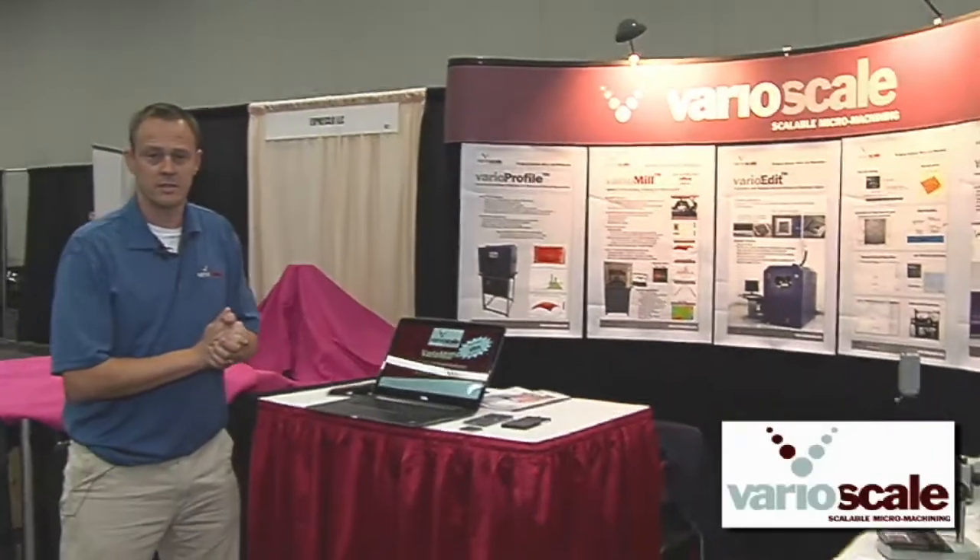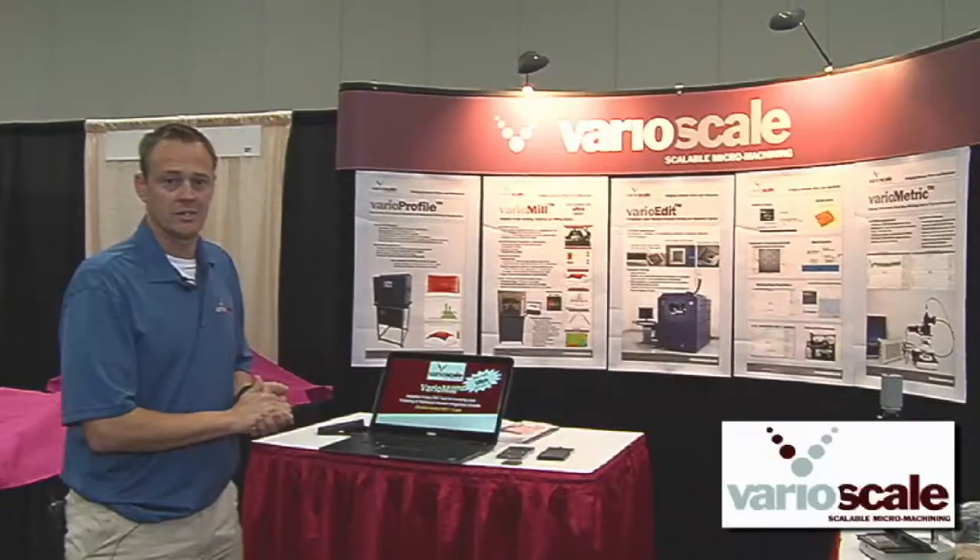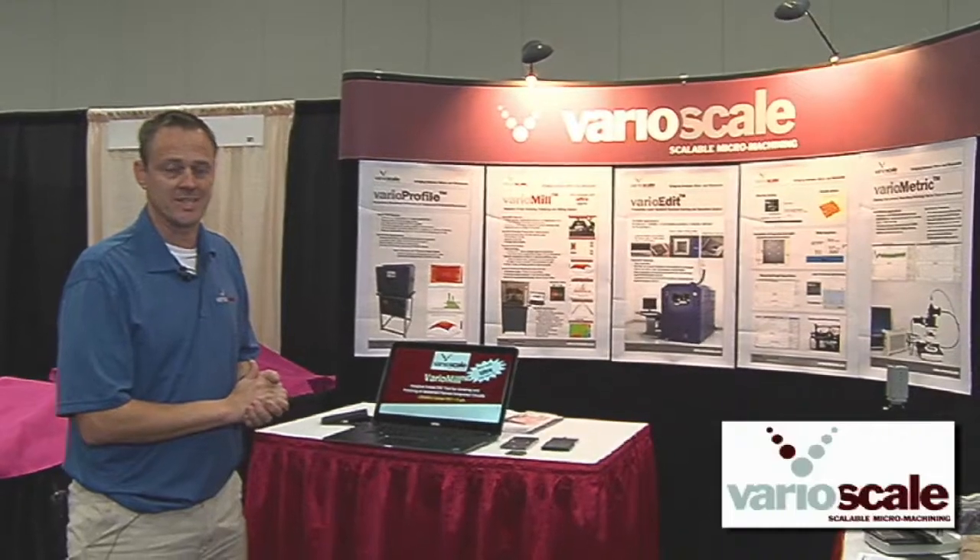Hi, my name is Bob. I'm from VarioScale and this year we are presenting VarioMill with enhanced capabilities to grind, polish and measure silicon in package to ultra thin remaining thickness which is less than 5 microns.